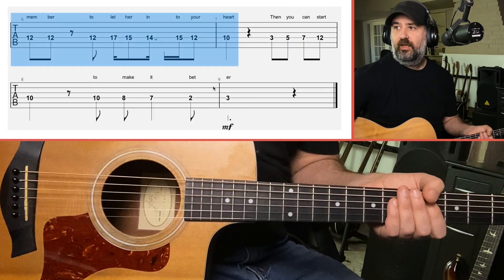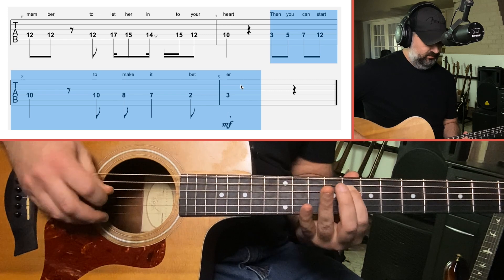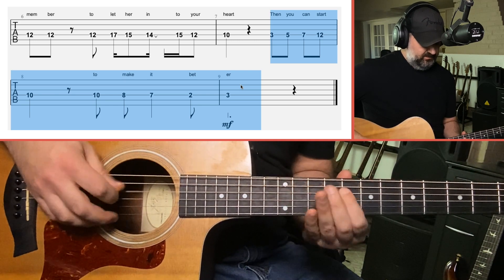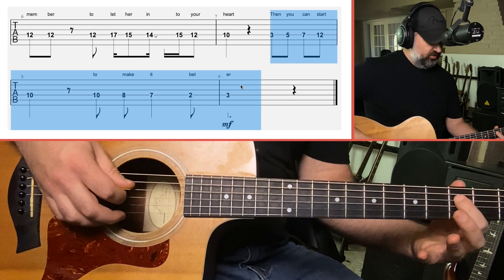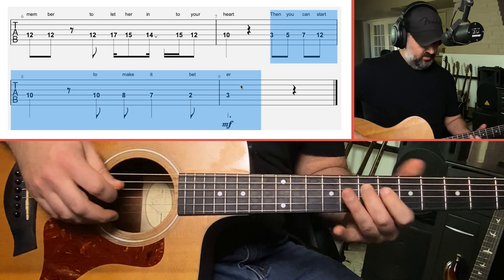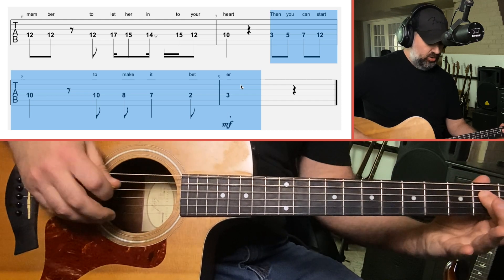The next part is 'Then you can start to make it better.' Jump down to the 3rd fret on the D string — everything's still on the D string: 3, 5, 7, 12, 10 for 'then you can start.' Then: 10, 8, 7, 2, 3.